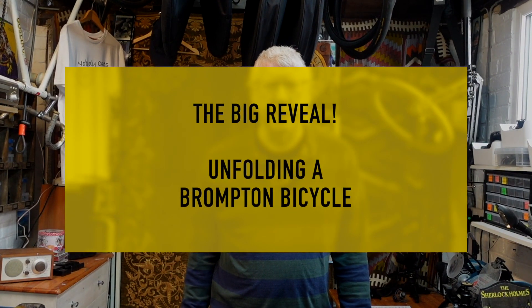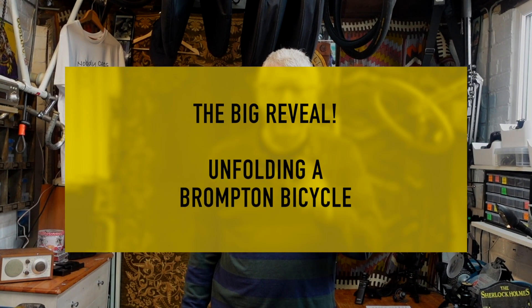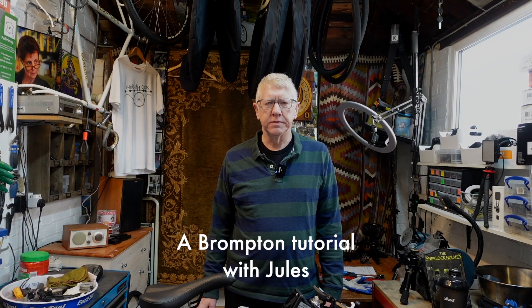Well hello and welcome to my latest video. Now if you saw my last video you will know that Julian has bought a Brompton, a Brompton fold-up bicycle. You will also know that because Brompton videos and Brompton bicycles are so popular, I wasn't able to get on to the Unfolding training course until 2024. Therefore you saw an unboxing of the Brompton but you didn't see a big reveal and an unfolding of the Brompton, for which I sincerely apologise.